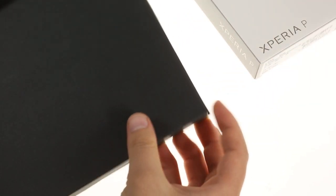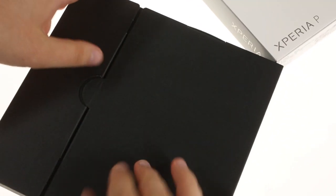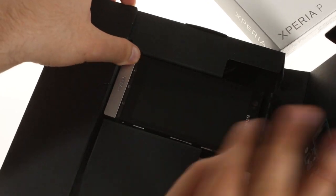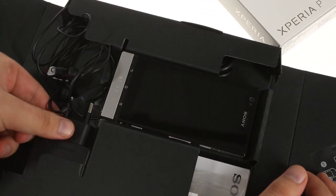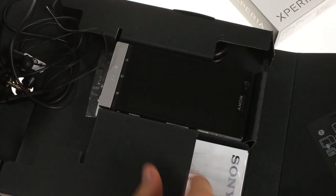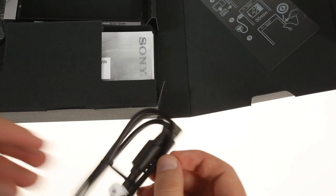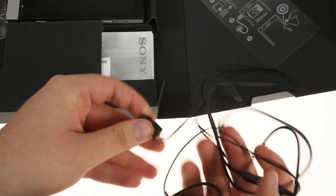The Xperia P shares its flat retail box with other recent Sony droids. It comes with a relatively compact wall charger, though we've seen smaller, a micro-USB cable that connects to the charger, and a one-piece in-ear headset.